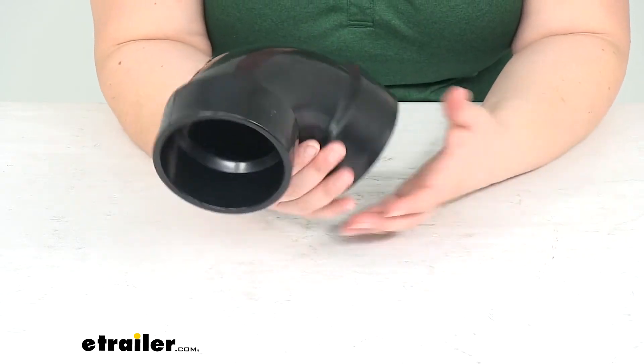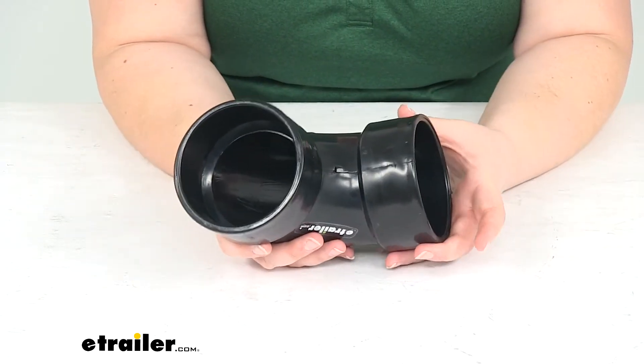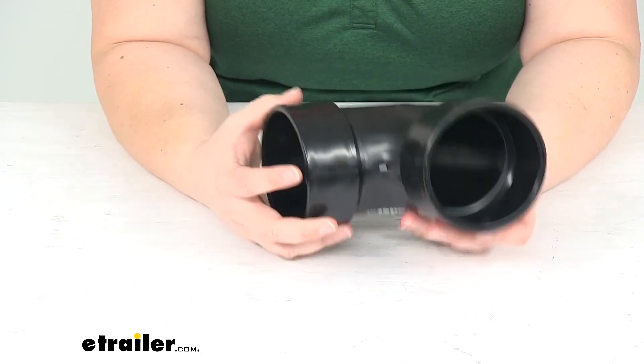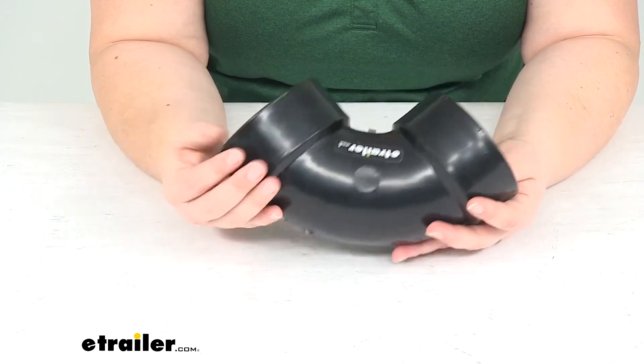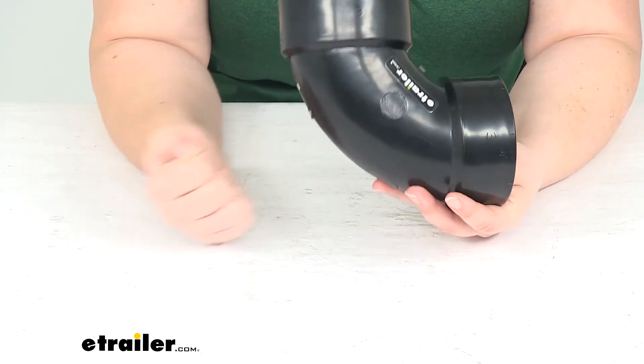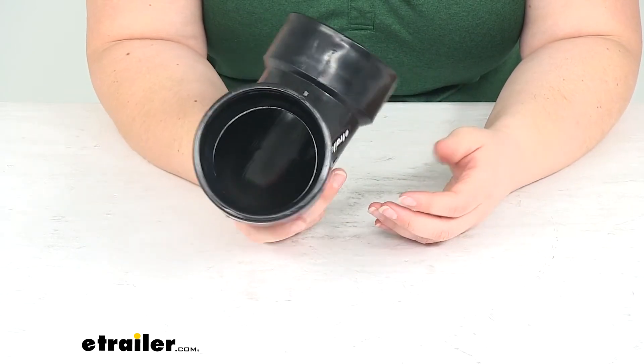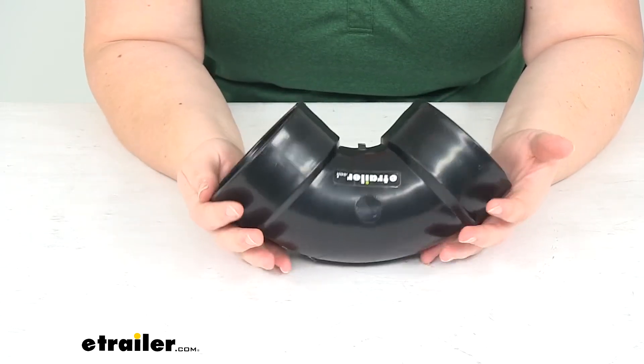It's pretty simple to install — you're just going to put those 3 inch pipes in on either side, seal it with some ABS solvent cement, and you're pretty much good to go. It's made out of ABS plastic construction so it's going to be durable and long-lasting. You shouldn't have any issues with impacts, cracking, or freezing.